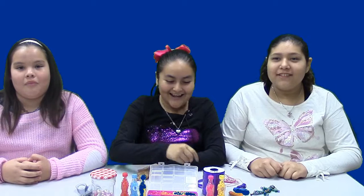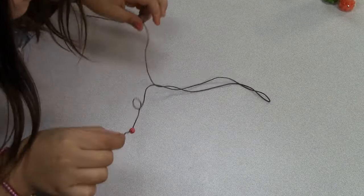The materials you'll need are beads, string, and of course a keychain ring!